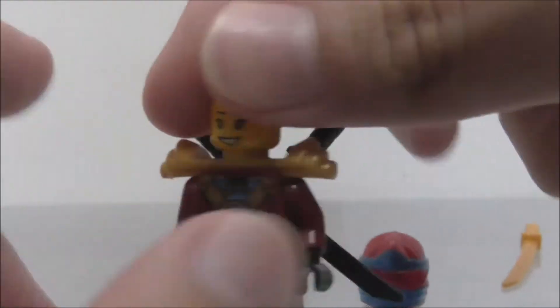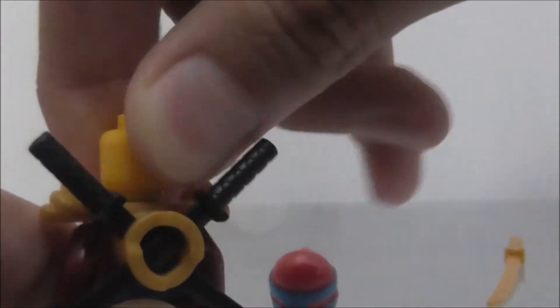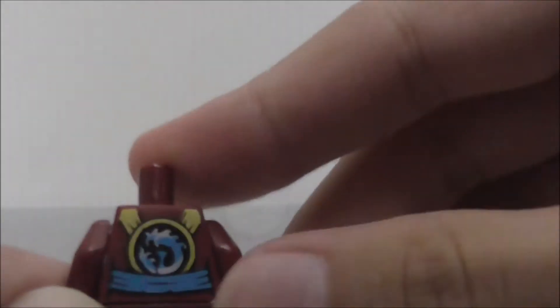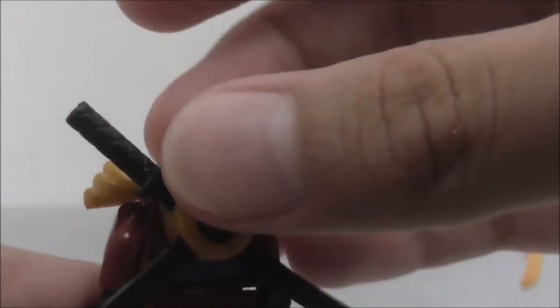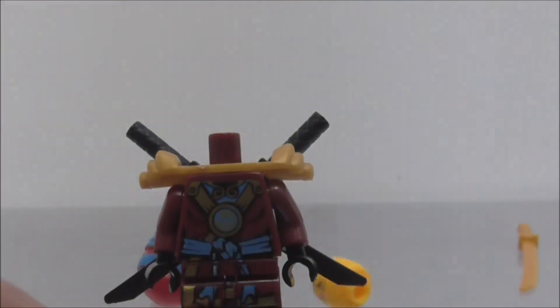She also has this golden armor. The back has two black katanas, which you can remove. You can see her back printing, which has a water theme — maybe representing a power of some kind. I'm not sure about the Ninjago lore. She doesn't have a double-sided face.